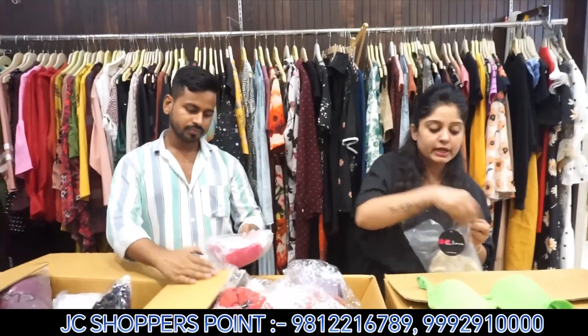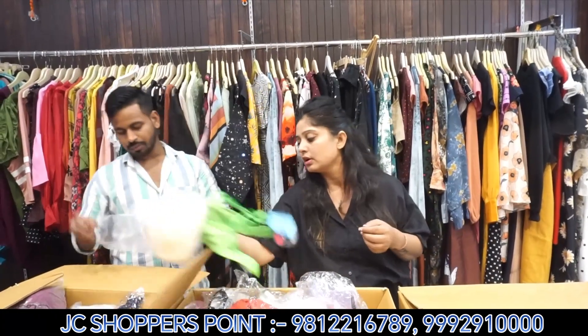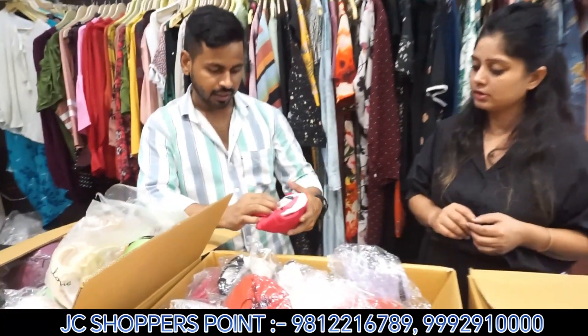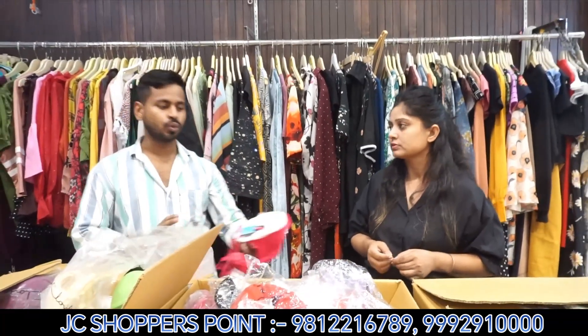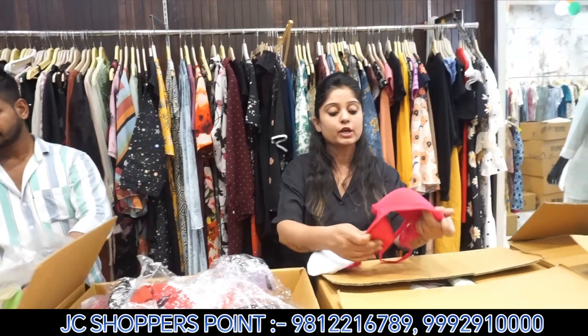So this is a minimum order. How much is it? The price is given. After that, we will disclose our wholesale price. With our tag, we have articles from ₹199, going up to ₹249, and we give it in that price range.